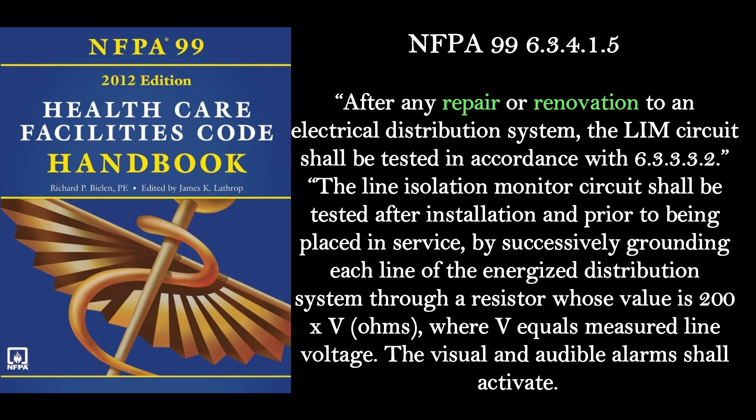You may want to keep this code in mind. NFPA 99 6.3.4.1.5 says after any repair or renovation to an electrical distribution system, the LIM circuit shall be tested in accordance with 6.3.3.3.2. The line isolation monitor circuit shall be tested after installation and prior to being placed in service, by successively grounding each line of the energized distribution system through a resistor whose value is 200 times V ohms, where V equals measured line voltage. The visual and audible alarms shall activate.